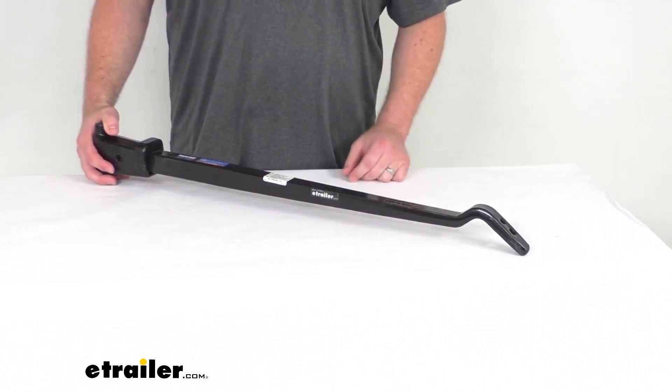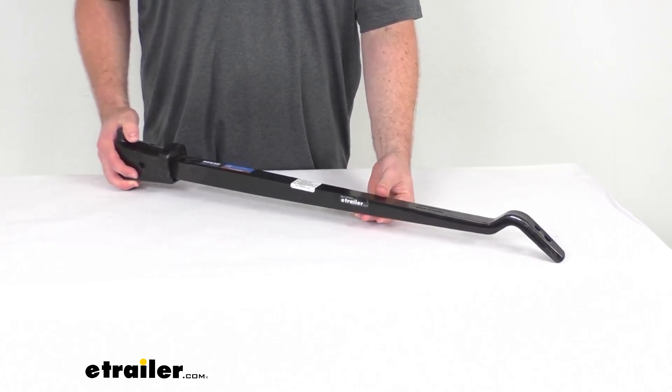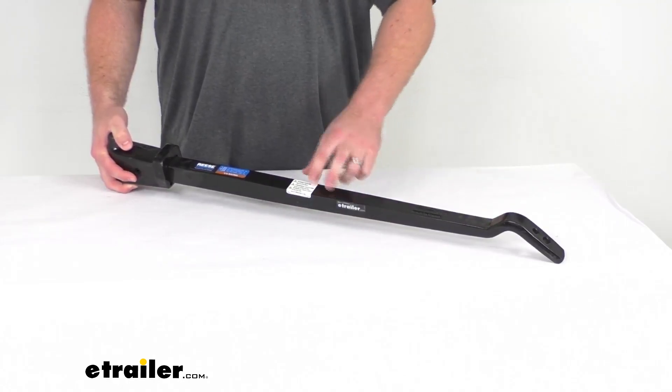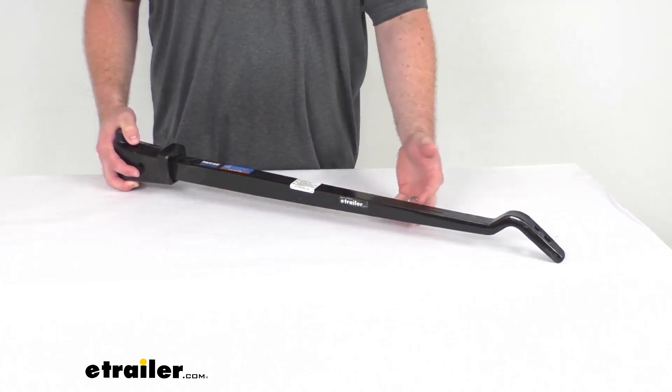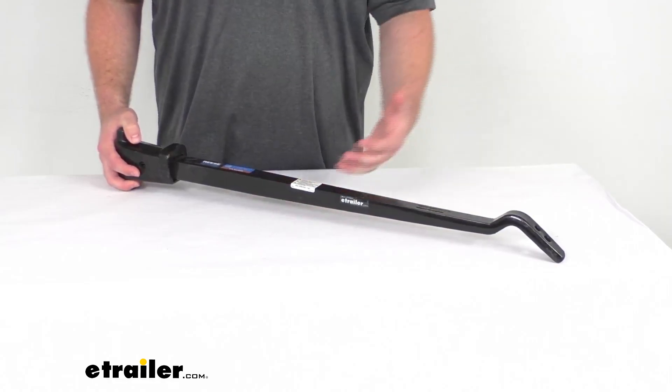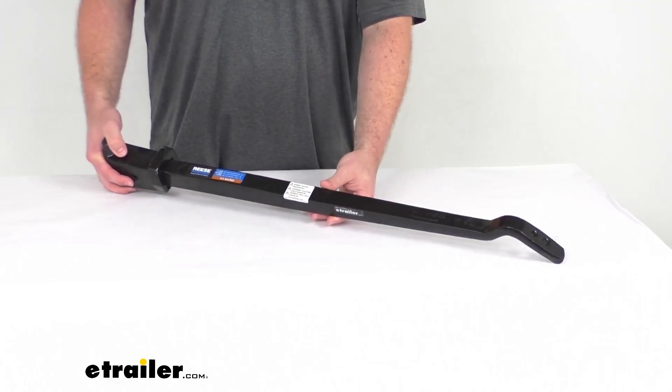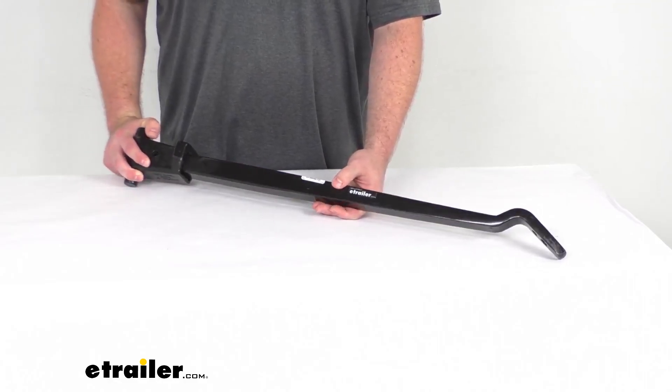It is going to work as a direct replacement for that model of weight distribution system that I just showed, or if you have a similar weight distribution system with that Reese style and you're wanting to replace the spring bar to either go up in weight or down in weight to meet your application's needs, this will be a great option for that as well.